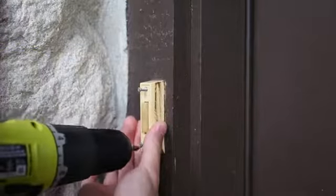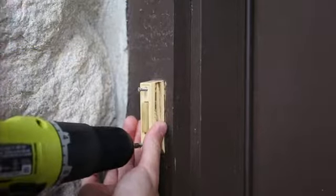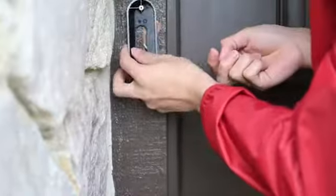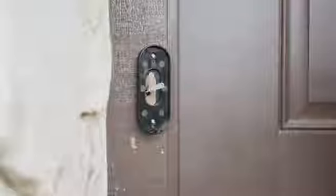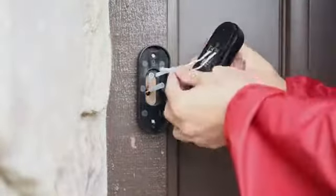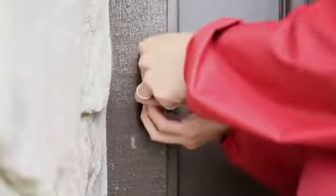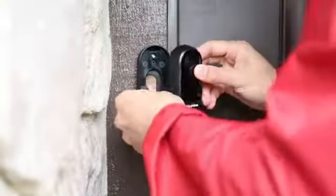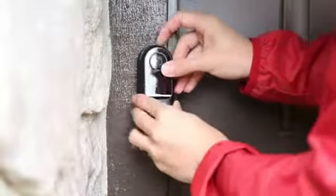First, you need to unscrew your old doorbell and disconnect the wires. Simply attach the included mounting bracket to the flat surface with screws. Connect the wires from the wall to your mounting plate — either wire can connect to either terminal. Wrap the wires behind the screws and screw them tight.